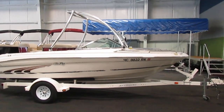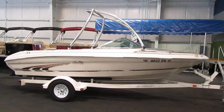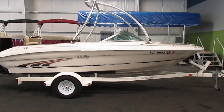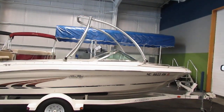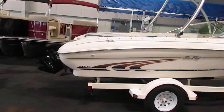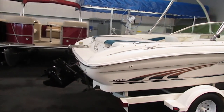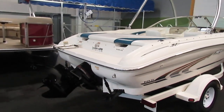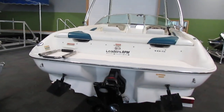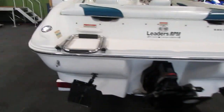Features include a monster ski tow tower, snap-on bow and cockpit covers, a full walkthrough windshield with removable rearview mirror. This Sea Ray has an integrated fiberglass swim platform with a folding two-step reboarding ladder right here.